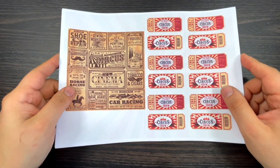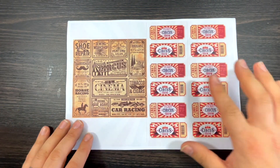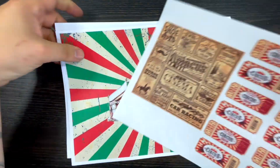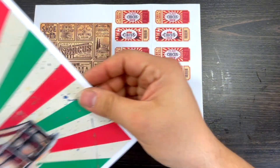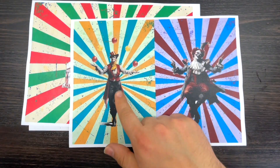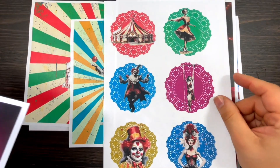Kit number three is called Circus Fun. This is a requested kit from the lovely Susie, who is part of my VIP membership. She asked for a kit all about circus, so there you go Susie — big hugs and thank you! It's quite a big kit with lots of pages. You've got one page with tickets and some ephemera, one page with a tent, and page three with the ball player and the clown in different colors.